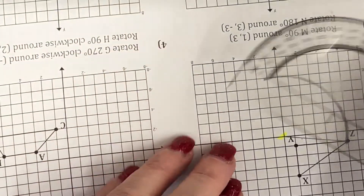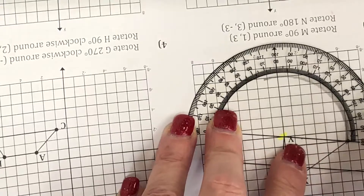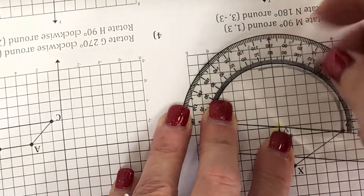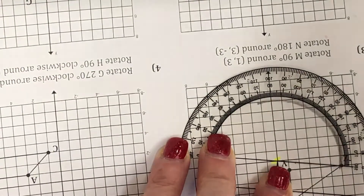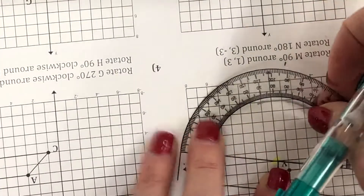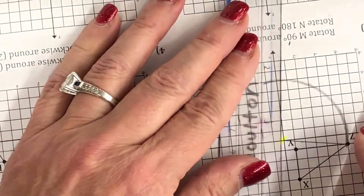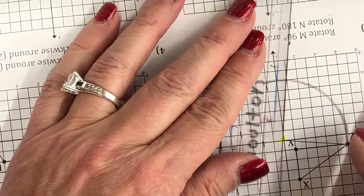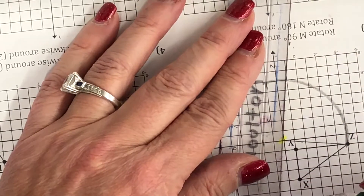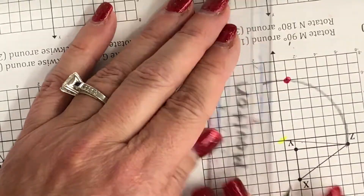Now I get out my protractor. The T goes on the center of rotation, and I line it up with Z because that's the one I'm rotating. I've lined it up with Z. Now 90 degrees is up here — I go ahead and mark 90 degrees, then grab my straight edge and line up that tick mark with the center of rotation. I can see it's going to cross right there at that point, and I label that Z prime.